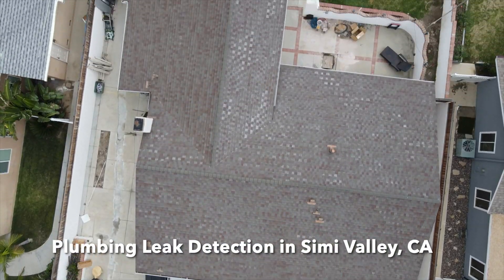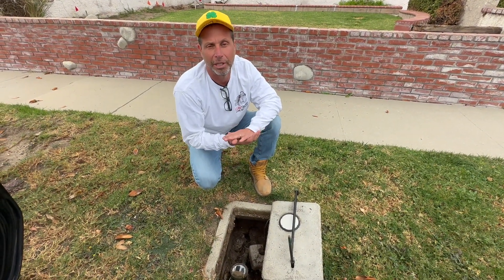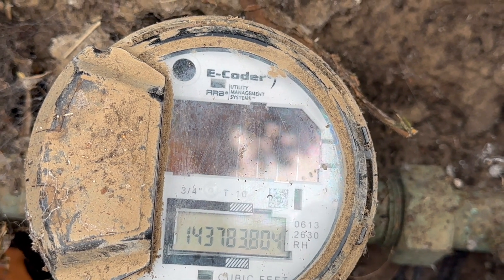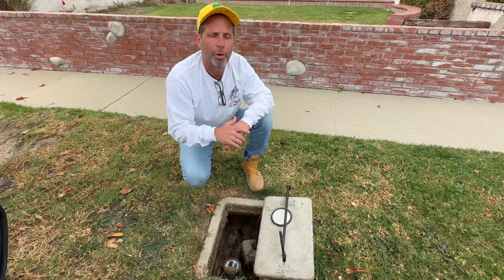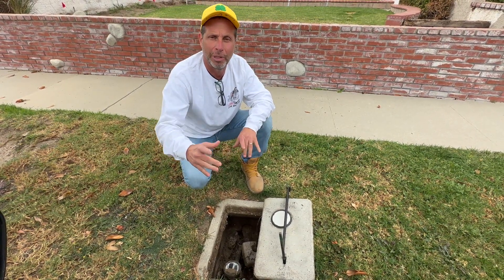Take a look at this job we did in Simi Valley. We just pulled up on a residential leak detection. I showed you on the meter — we have 0.0 showing use right now. Everything is off in the house, there is no water being used, but we have a constant run. Therefore we're going to perform a quick leak detection and show you how we get it done.